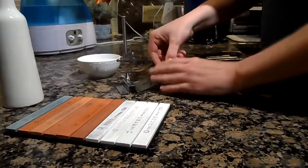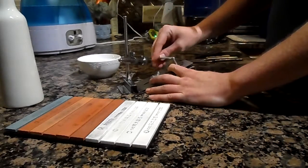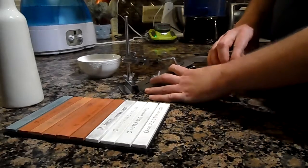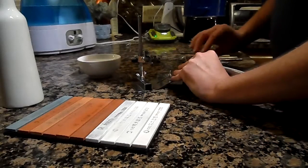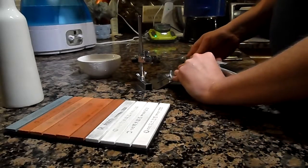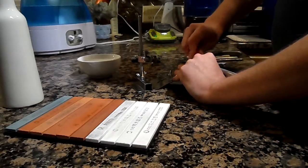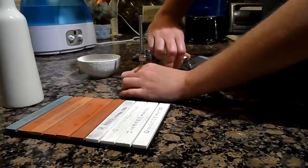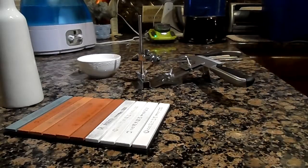Let's get started. This whole clamp assembly can do a lot of things — it can hold big thick knives or little thin knives. It can space it out with the spacer upside down. It can hold even machetes and thicker tools like that, like scissors and what have you. It's a very simple mechanism — it's all pressure.